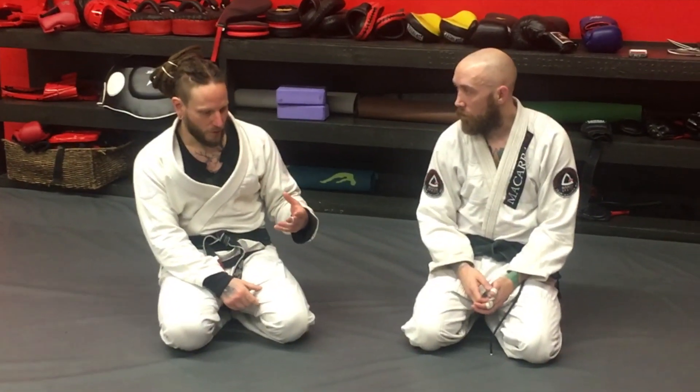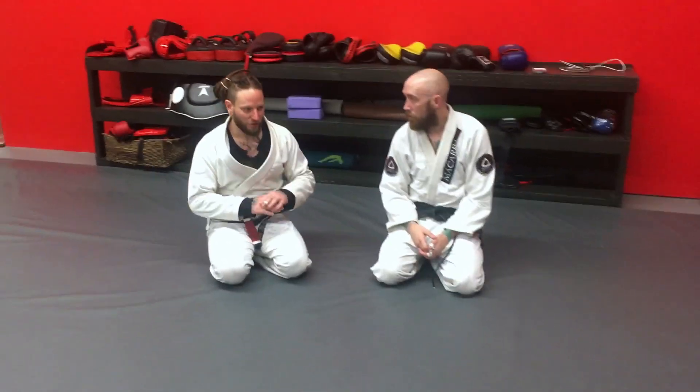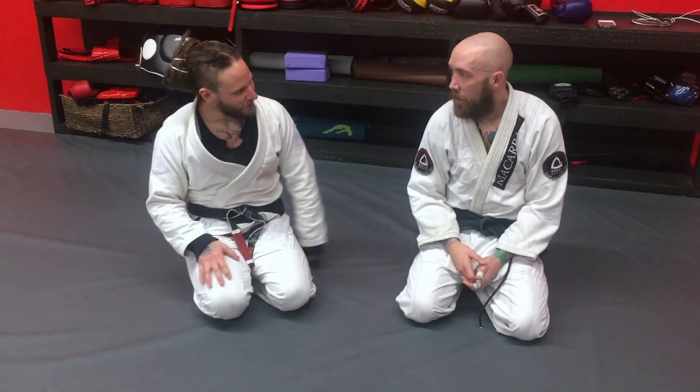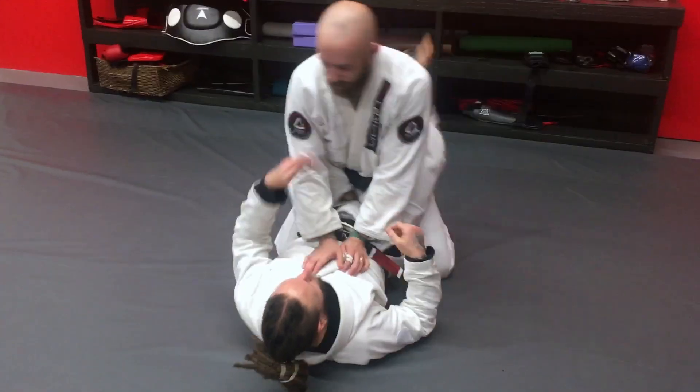So just the concept of the scissor sweep — I learned it as my first sweep I ever learned. I love catching people with it, especially purple belt and up, because they get so irritated because it's a day one technique. So let's break it down real fast, how I like to set it up.